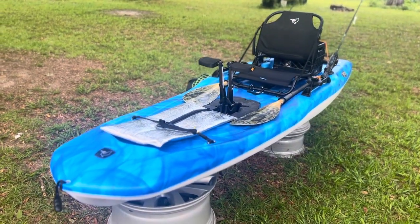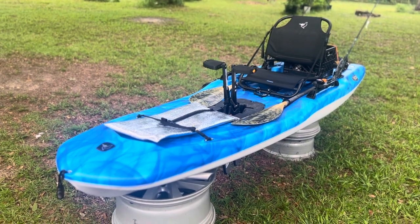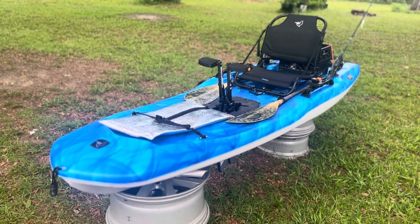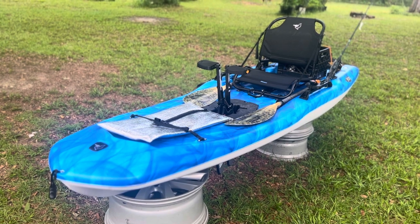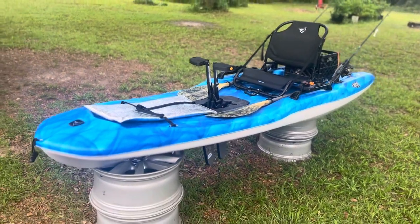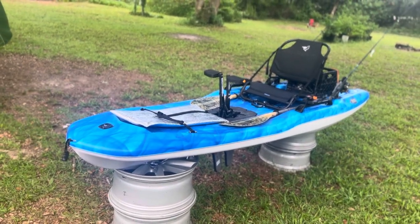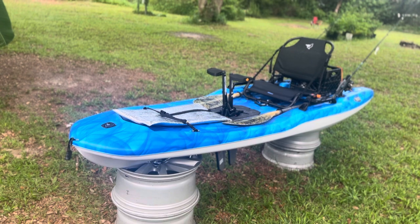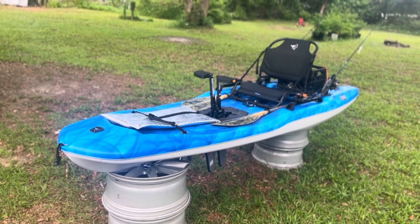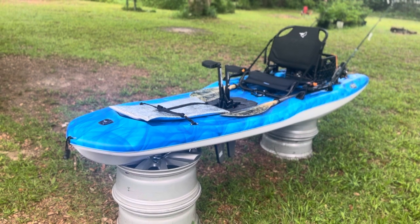This is a walkthrough of probably the cheapest pedal drive kayak you can get right now. I paid $649 for this from West Marine — it was on sale clearance, but normally they're $999 at everyday normal price on Amazon or Walmart. So far it's been a pretty solid kayak.